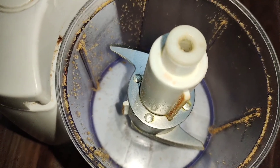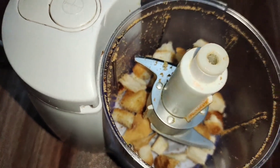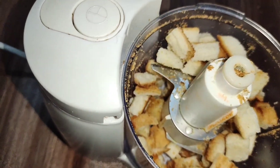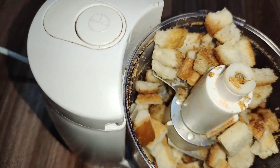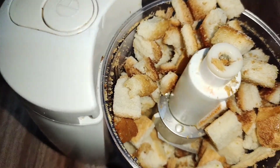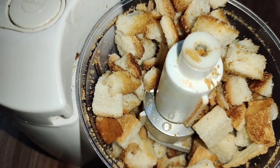Now we have come to chaat pate spicy crumbs. Let's start making the crumbs. You can see that I have made 3 crumbs. You can see it is plain, colored, and spicy.